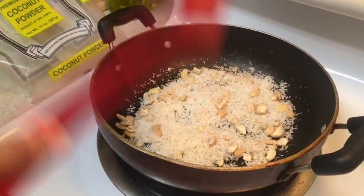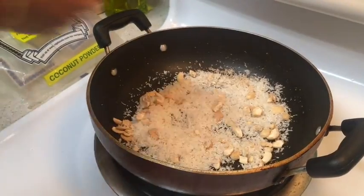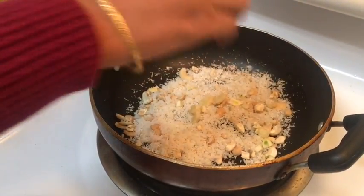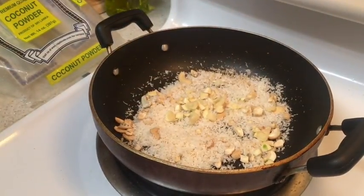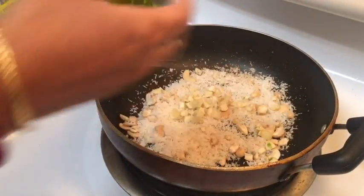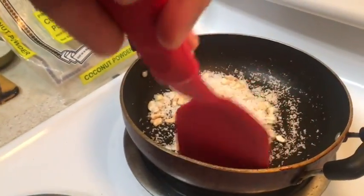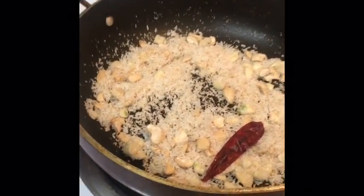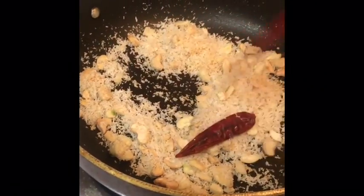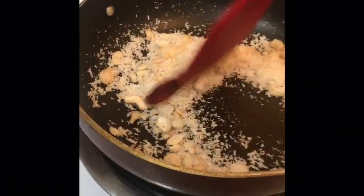Fry it for about five minutes so any moisture in it will just go away. Adding a little garlic too and putting one red chili in the dry fry to remove any smell. In the meantime, just cutting the onion.